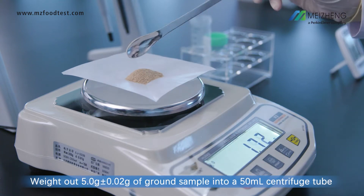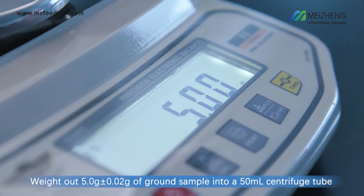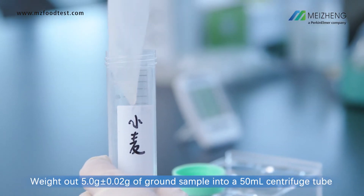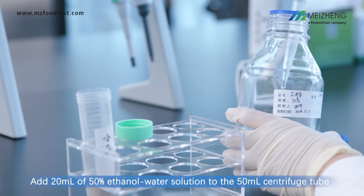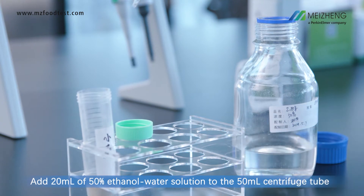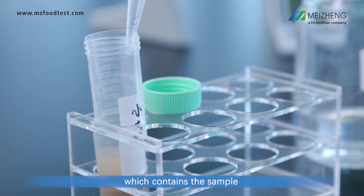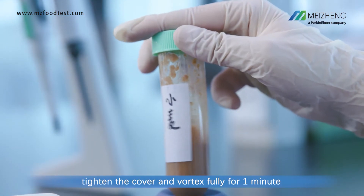Weigh out 5 grams of ground sample into a 50 milliliter centrifuge tube. Add 20 milliliters of 50% ethanol water solution to the centrifuge tube containing the sample. Tighten the cover and vortex fully for 1 minute.